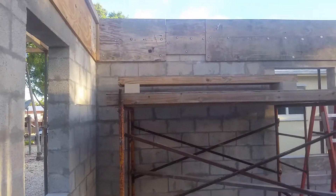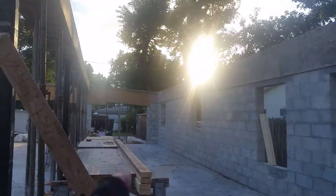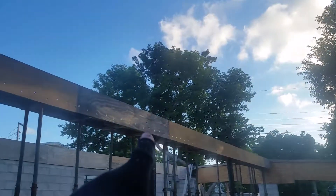This half of the house will be done in about two hours on the outside. Then we'll go back up on the scaffolding, bring up the three-quarter inch plywood, and start over in that corner right there, working away. The sun's in our eyes starting from that corner.